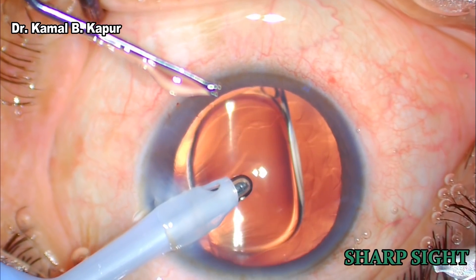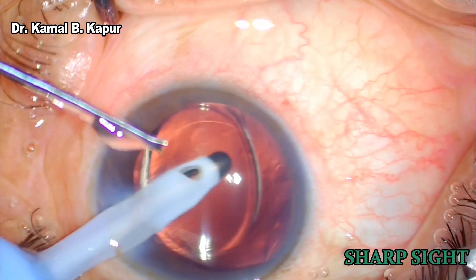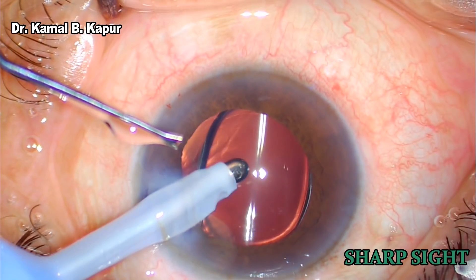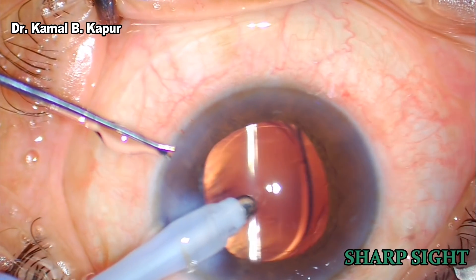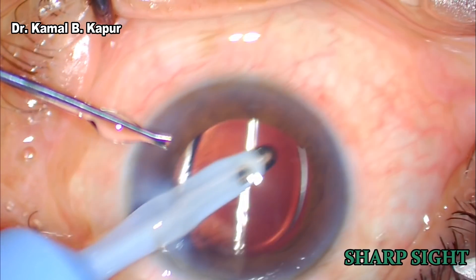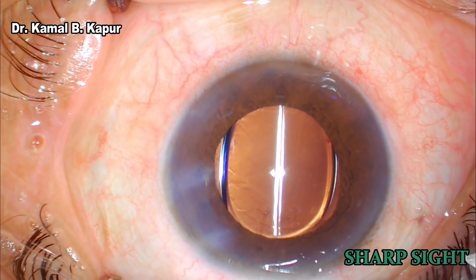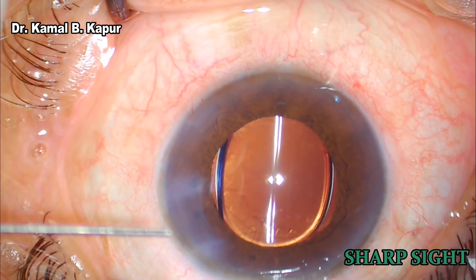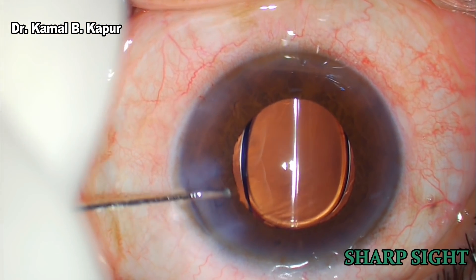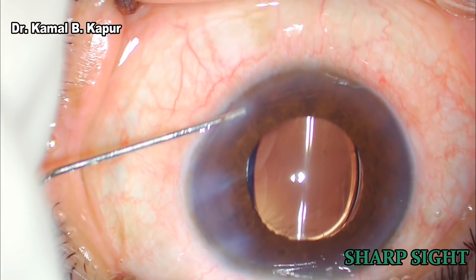Once that is done, we go on the irrigation aspiration mode on a visco removal mode at approximately 500 mmHg of vacuum and suck out the viscoelastic roaming freely in the eye around the IOL and behind the IOL. Sometimes some viscoelastic can be stuck behind the IOL; in such situations, we dip the scleral wound and push with a 27-gauge needle to push out any viscoelastic retained behind the IOL.